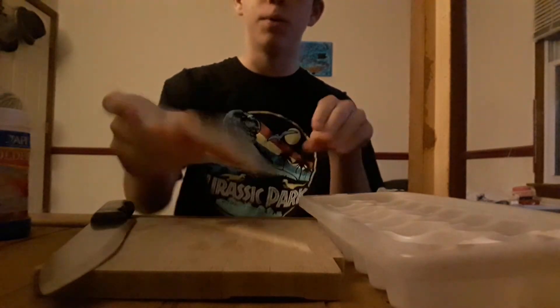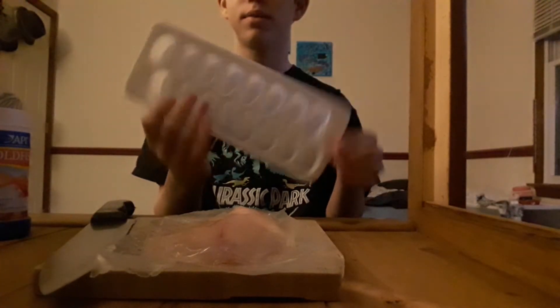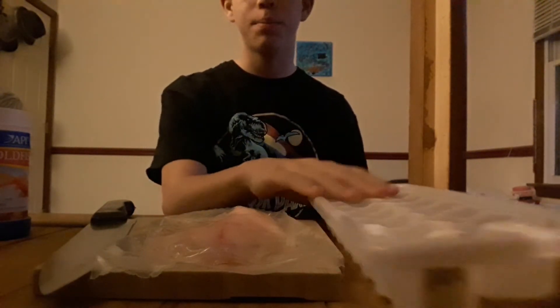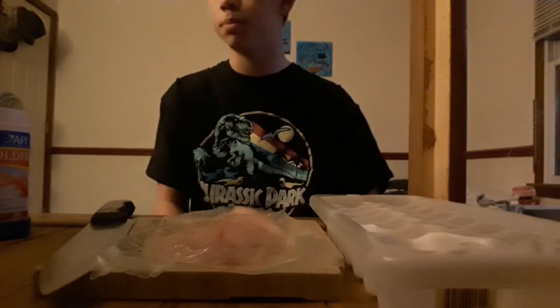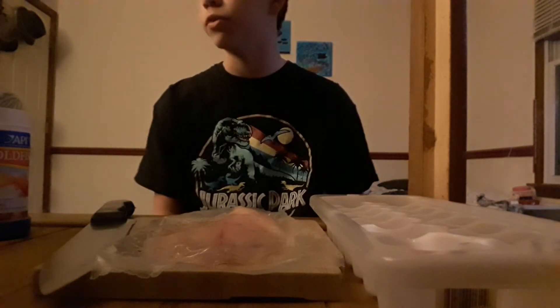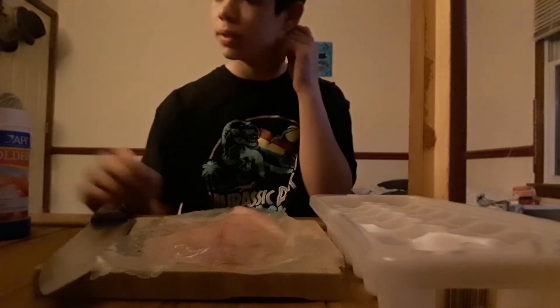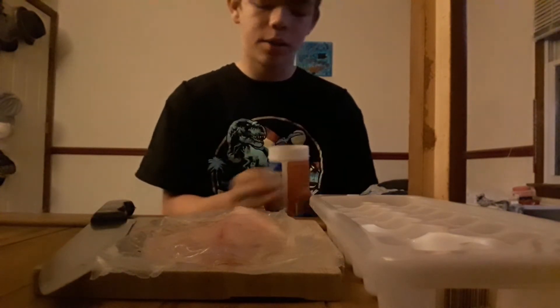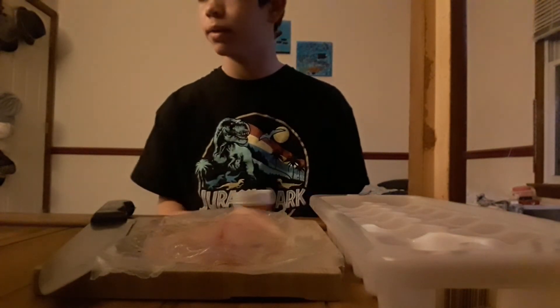I'm going to cut this tilapia up. I might get more, because this might not fill up all these little holes. And then I'm going to put this in the freezer and freeze the tilapia like this. I might put some over it so the smell is down, but if it was my own freezer I wouldn't care, but it's my mom's. I might put some of this on the bottom, just to add a little bit of taste.